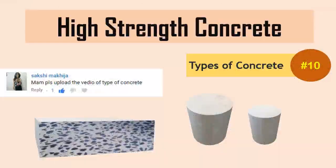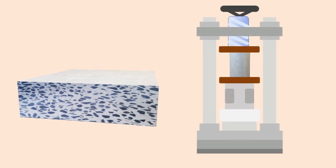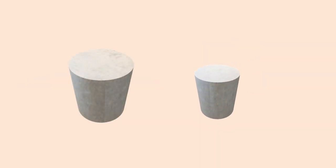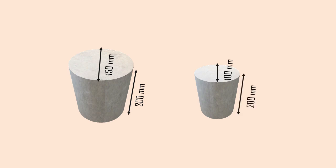High-strength concrete is a type of concrete which has a compressive strength of 60 MPa or greater. The compressive strength is generally measured on 150×300 mm or 100×200 mm test cylinders, generally at a specific age depending upon the application.